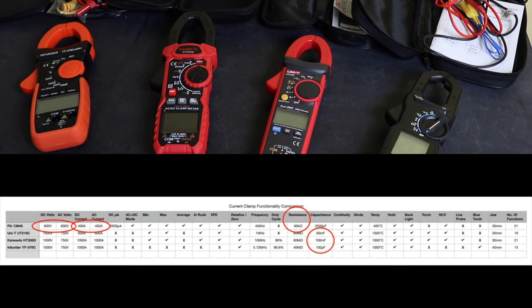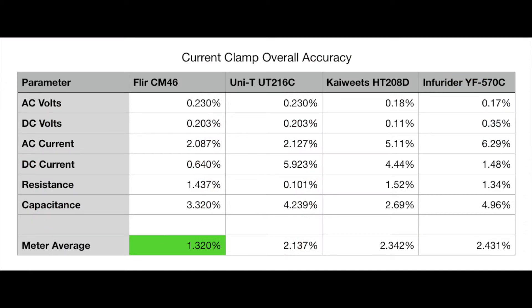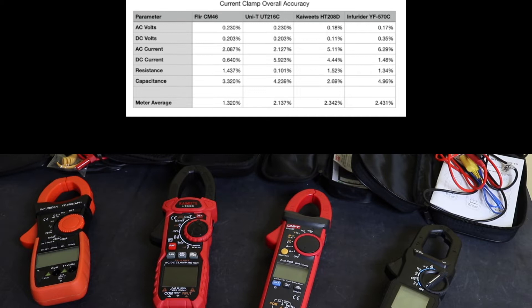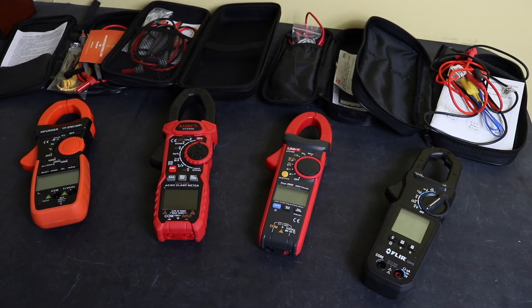Looking at the overall accuracy table from testing all functions: the FLIR CM46 has the best accuracy averaged across all functions and much better accuracy on the current functions. The Kaiweats struggled with current accuracy but has the best accuracy for voltage and capacitance. The Uni-T 216C claims the best accuracy for resistance but struggles with some other functions. The Kaiweats and Uni-T come out pretty similar on average. The Infurida has the overall worst accuracy.